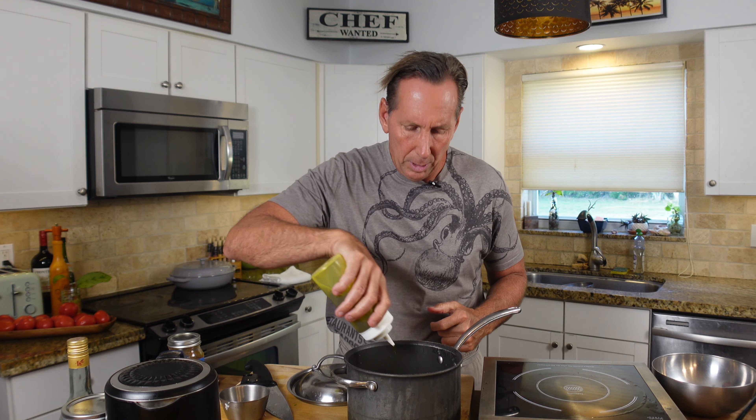Now some rice like Uncle Ben's or a thicker rice you might go with two cups to one, but with jasmine and basmati I like to go with one and a half. So with that I'm gonna put two tablespoons of butter in there and a little bit of salt for flavor, and a little bit of olive oil too. Now I'm gonna bring this to a boil, then turn it down to a simmer on low heat and put a cover on.